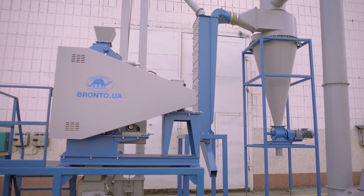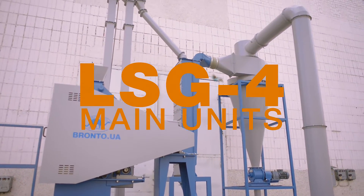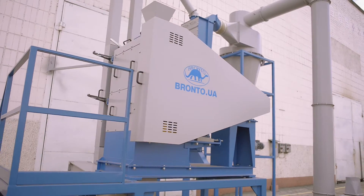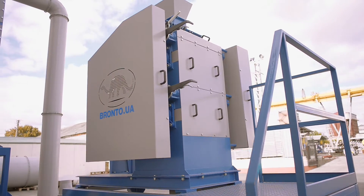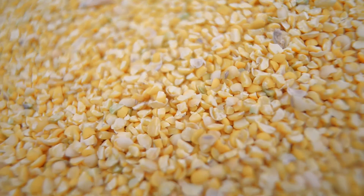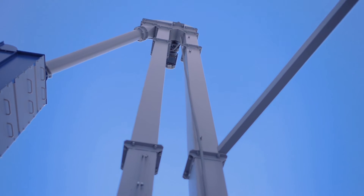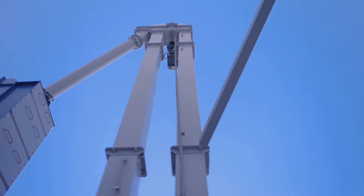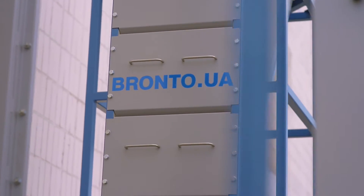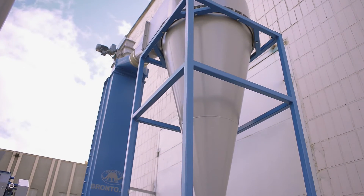Now let's take a look at the whole installation. It consists of the following main units: the service platform, the de-huller mill SG4 — which crushes the soybeans, separating soy shells from the kernels and crushing the kernels into several parts — the screw conveyor, the bucket elevator, and the air separator, which separates the soy kernels from the shells with the help of airflow.